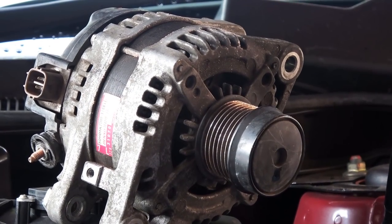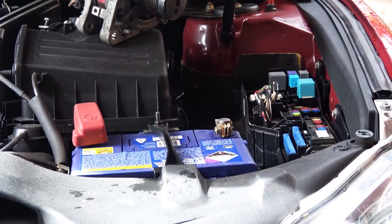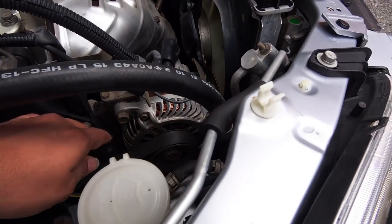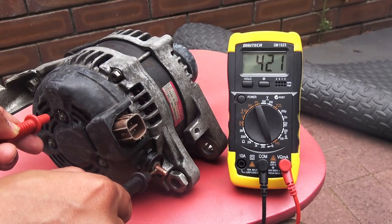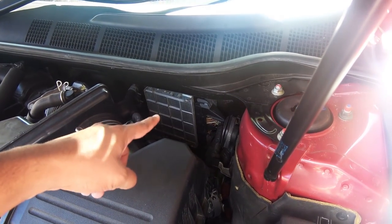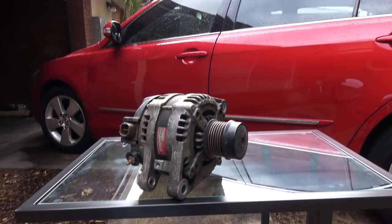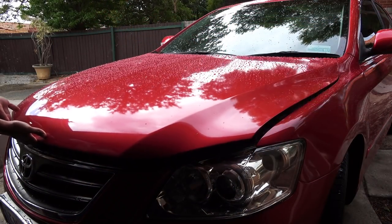There are a few common reasons other than the alternator that could trip the battery light: loose or corroded battery cables, a drive belt that's too loose, a bad battery that can't hold a charge, a bad voltage regulator, a blown fuse or relay, or on modern cars with a computer-controlled alternator, a bad connection between the alternator and the car's computer. Check them all before replacing an expensive alternator.